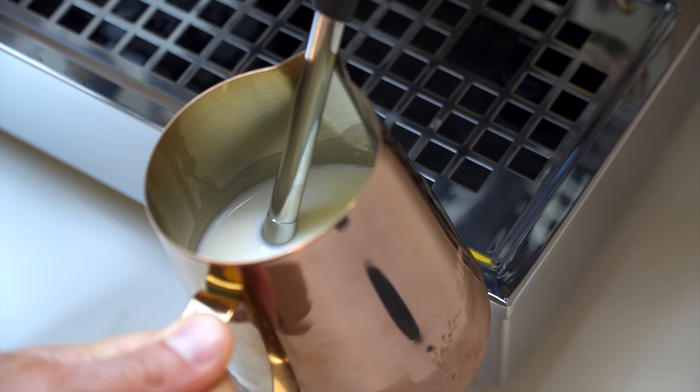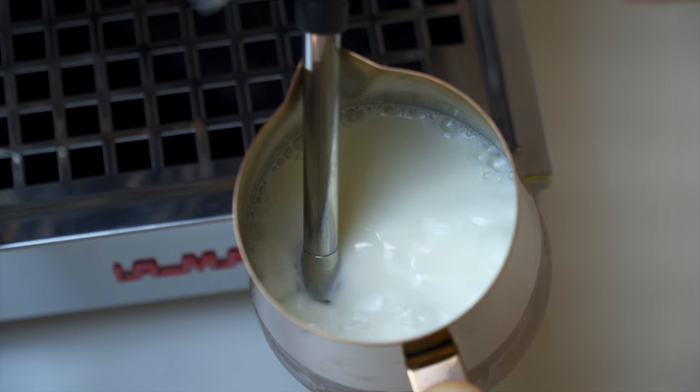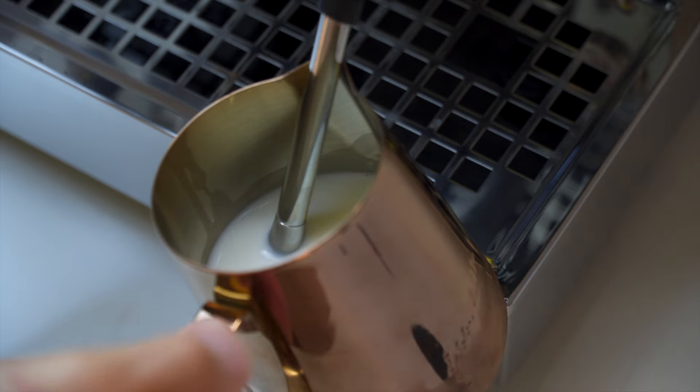The height and angle of the pitcher matter too. You want about half to two-thirds of the steam wand tip underneath the surface of the milk. This allows you to turn on the steam wand and get suction right away. Having the pitcher at a slight angle also helps the vortex. A good way to cheat is to rest the steam wand in the spout of the pitcher — lean the pitcher back, lock the steam wand in the spout, make sure it's still about a third off the side. This creates consistent vortex and also stabilizes the pitcher while you multitask on bar.